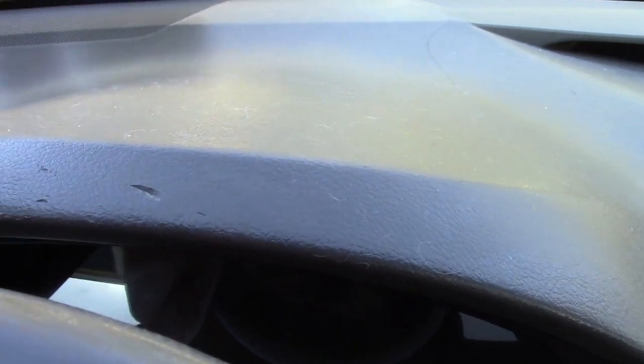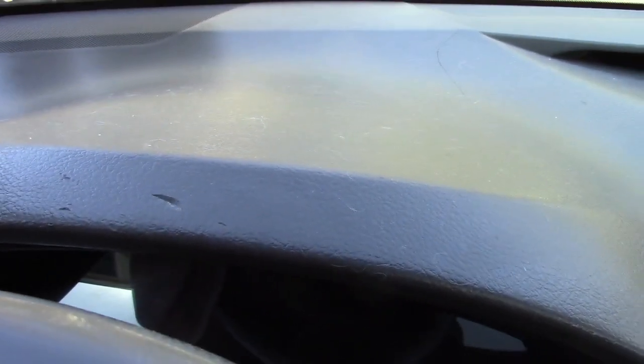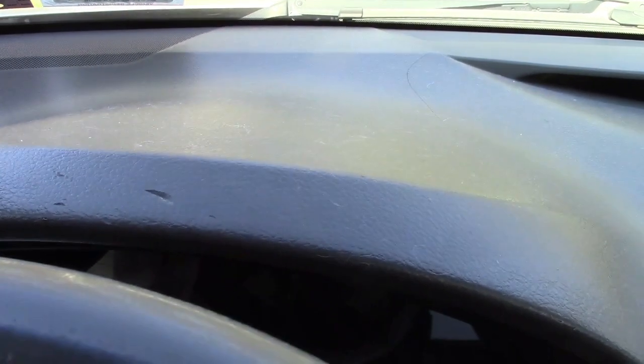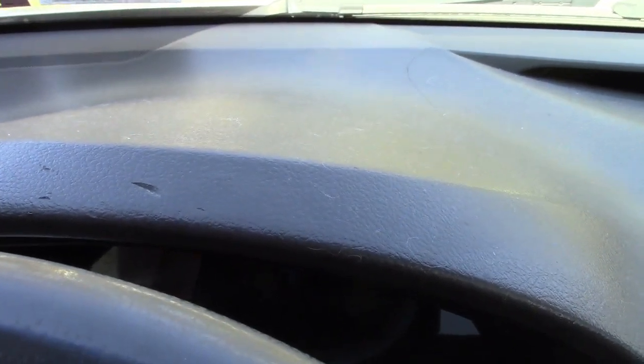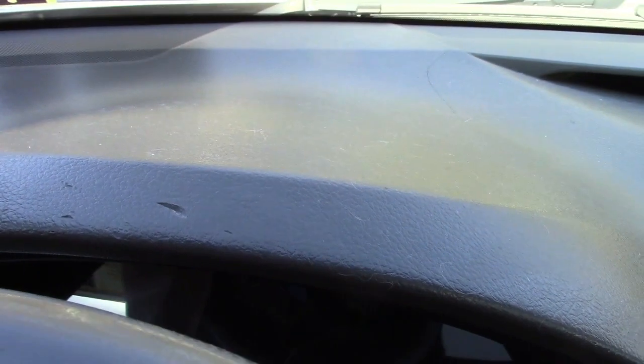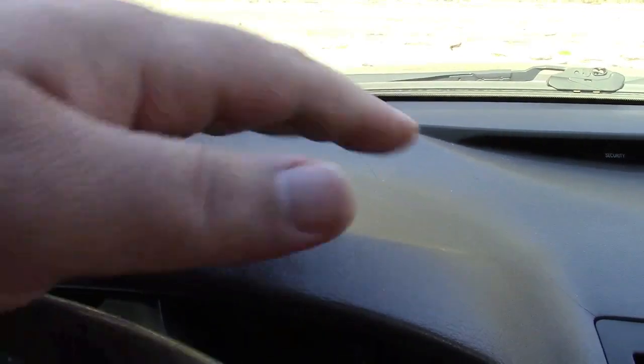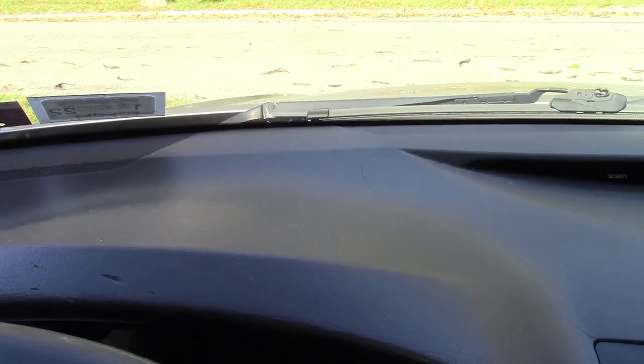So this cover will help protect against the harmful effects of the sun. I'm going to go ahead and put it on. Unfortunately I can't show you it just laying right on top of the dash — that's all there is to it — because it's a very windy day out and the tripod would probably blow over. But I'll put the cover on and show you what it looks like.